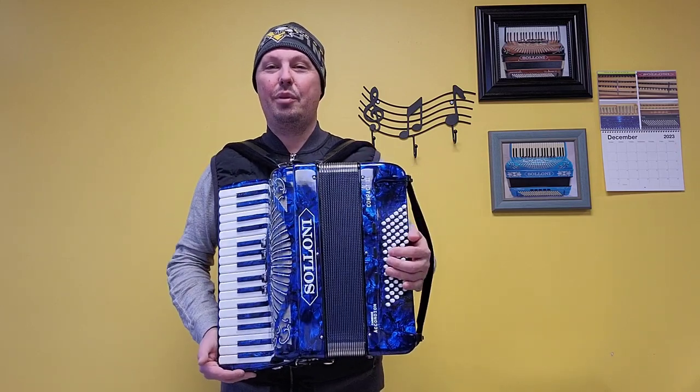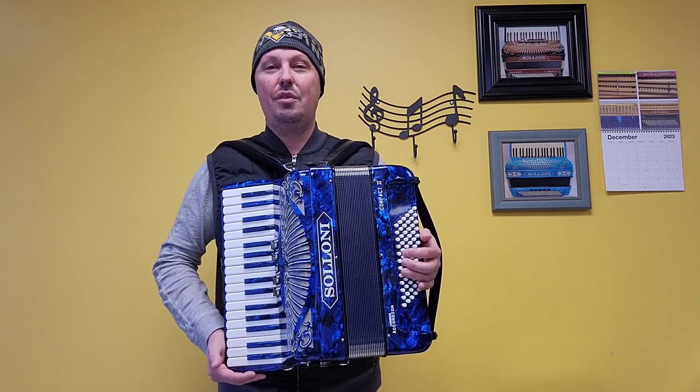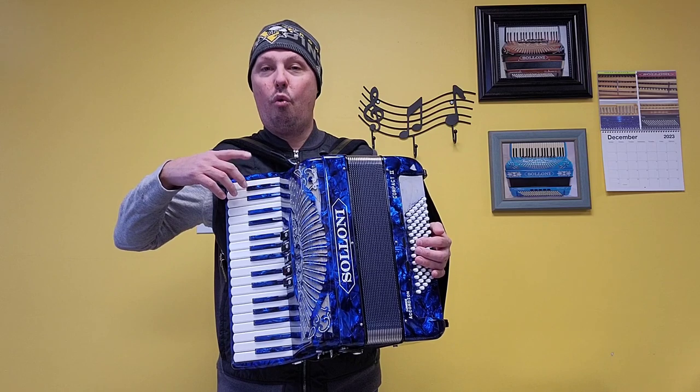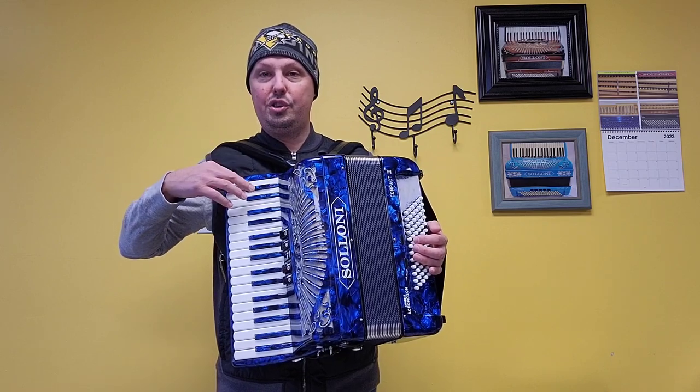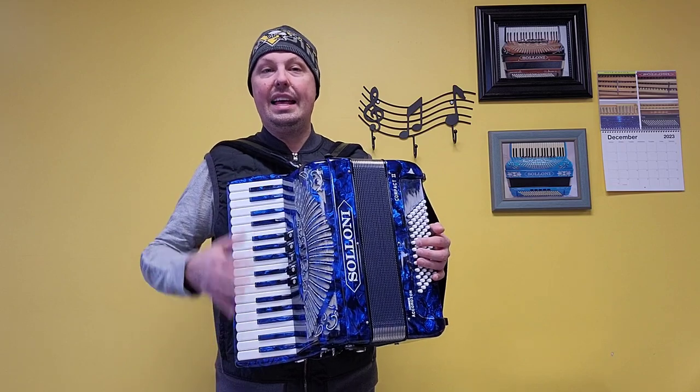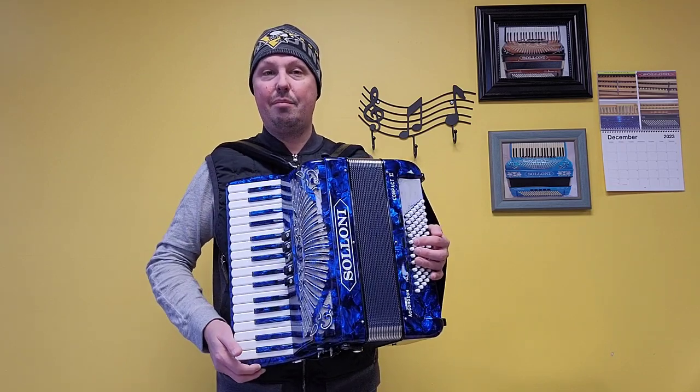It's a beautiful ocean blue pearl Saloni Compact II Piano Accordion. It has 34 treble keys from a low G to a high E. It has 72 bass buttons. This accordion has a 15 and 3/8 inch keyboard.